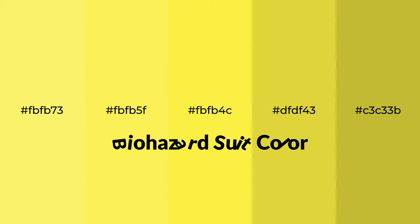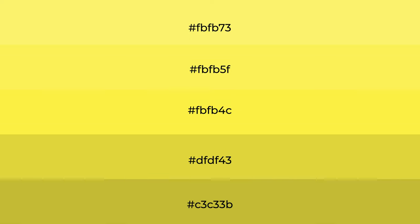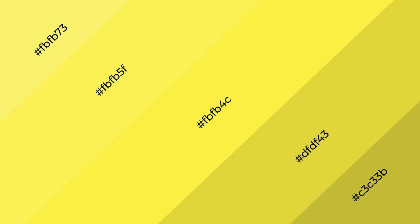Warm shades of biohazard suit color with green hue for your next project. To generate tints of a color, we add white to the color. Tints create light and exquisite emotions. To generate shades of a color, we add black to the color, and it is used in patterns, 3D effects, and layers. Shades create depth and drama.